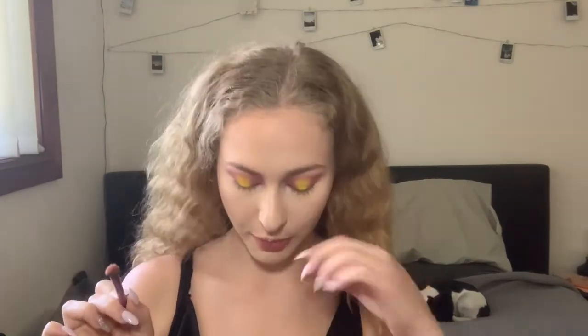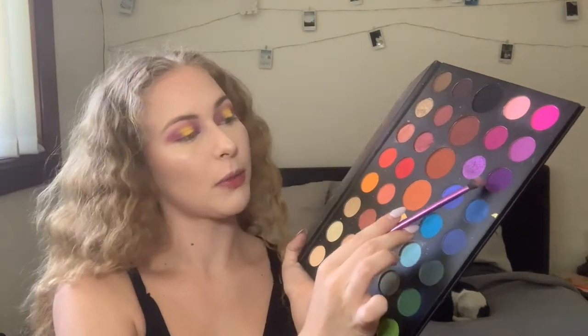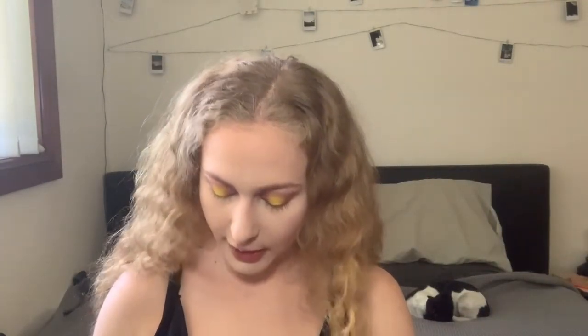Now I'm going to grab my fluffy brush again and take a slightly darker purple and put that on the outer corner of my eye. I'm taking this darker purple here, taking the tiniest little amount, tapping off the excess, and then dabbing that very gently on the outside of my eye.